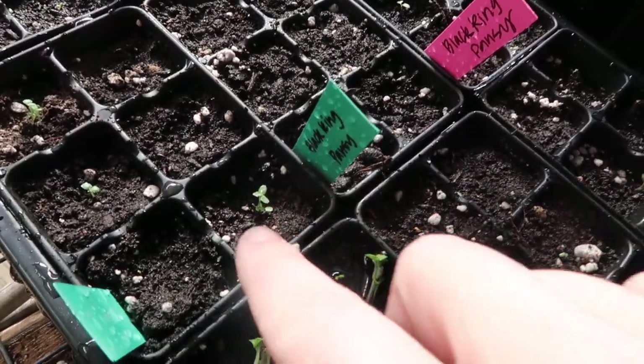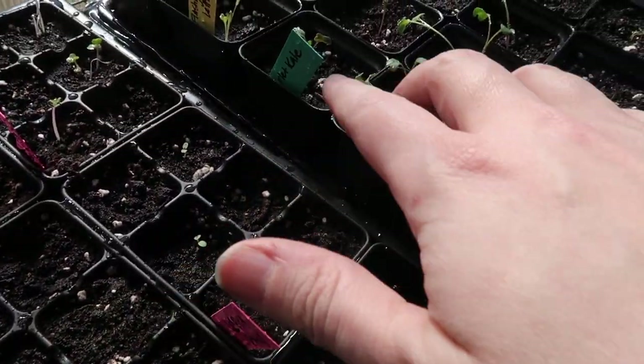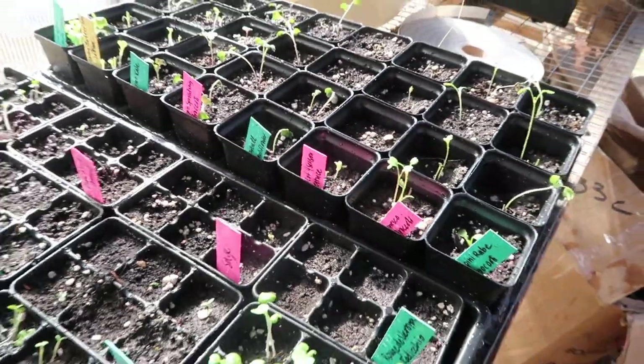I've got quite a few little flower sprouts — these are pansies — and I've got some kale that's doing good. Some of my broccoli is getting leggy, so I'm going to try to move it around where it can get a little more light. I'm putting a good bit of focus on seed starting right now, and having all of these sprouts popping up is definitely giving me the motivation to work on that.